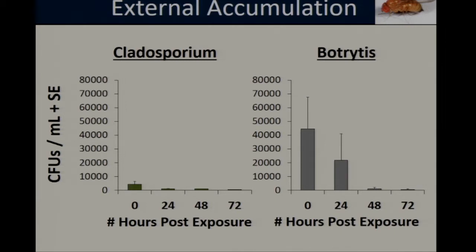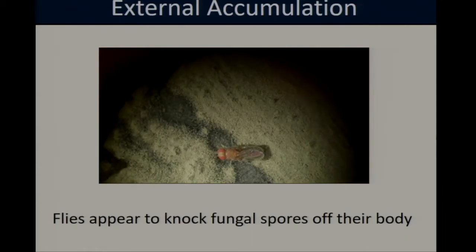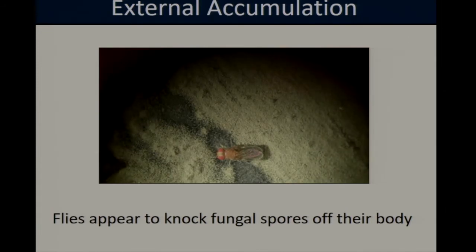In terms of fungal density, the y-axis of our graphs represents colony-forming units per milliliter across our time points at 0, 24, 48, and 72 hours post-exposure. The density of Botrytis spores was significantly higher compared to Cladosporium spores, but for both fungi we see the same general trend — over time the number of spores carried decreases, suggesting the flies are knocking spores off their body or they are otherwise falling off. Anecdotally, we observed flies trying to groom fungal spores from their body as soon as they were exposed — rubbing their legs over their head and then later over the wings and abdomen — though as the results suggest, this grooming is not entirely successful.